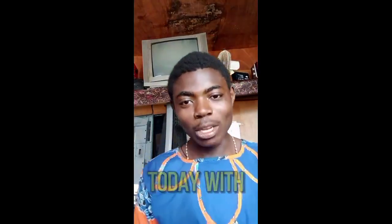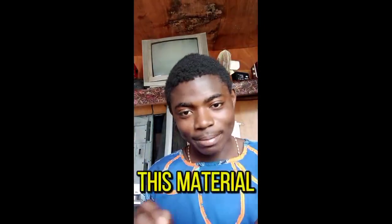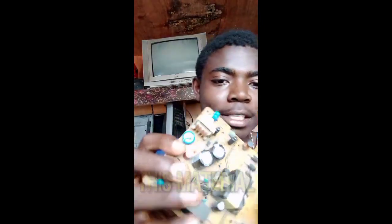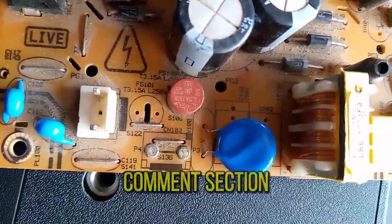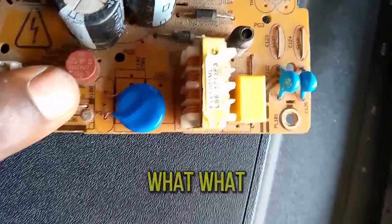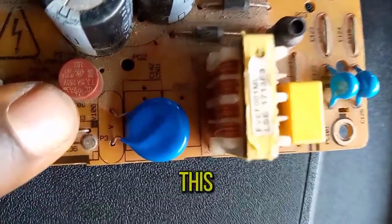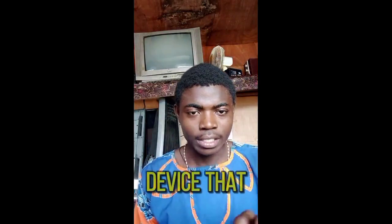Hello viewers. I come today with a very important topic of discussion that we are going to discuss on this electronic card. I would like to see your comments in the comment section — what kind of device is this? Stay tuned to the end of this video to discover the name of this device that I've just shown.